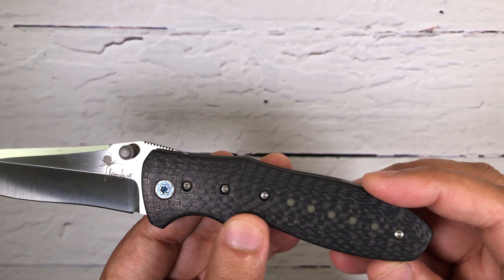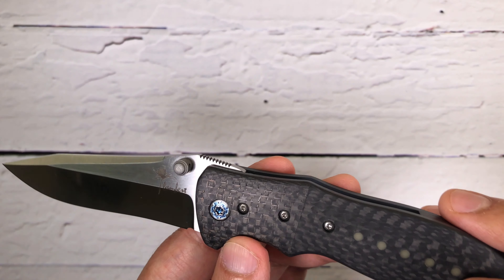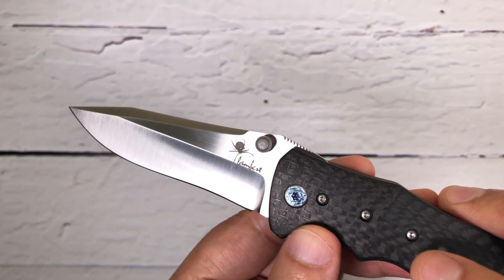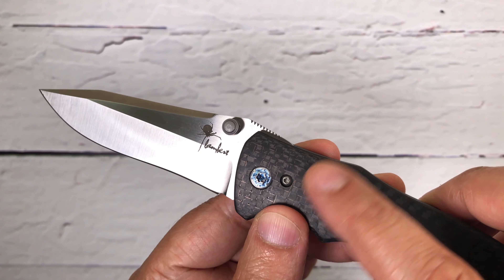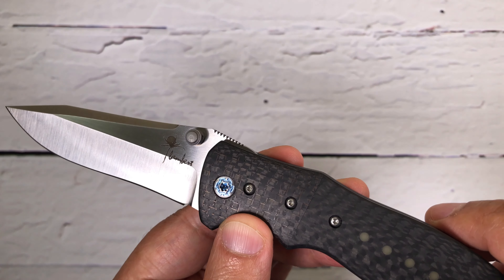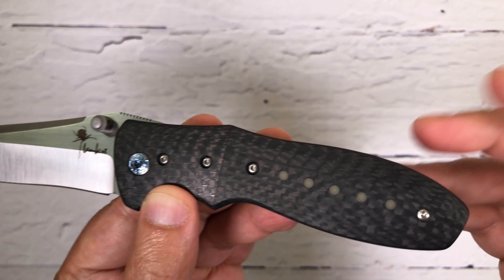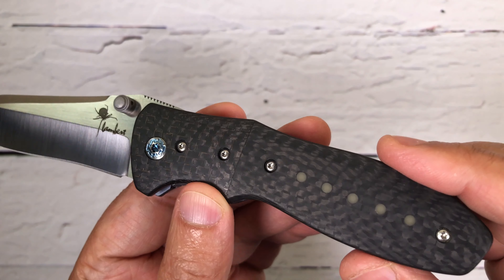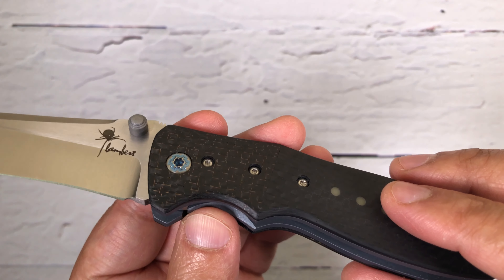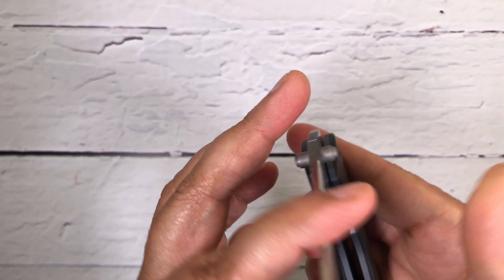The handle is carbon fiber. There are two different types of carbon fiber — if you look carefully, the upper portion which is the bolster uses a different one, and for the bottom there's a different one with a moon glow insert which definitely glows in the dark. That's a beautiful design, and this particular model is a liner lock folder.